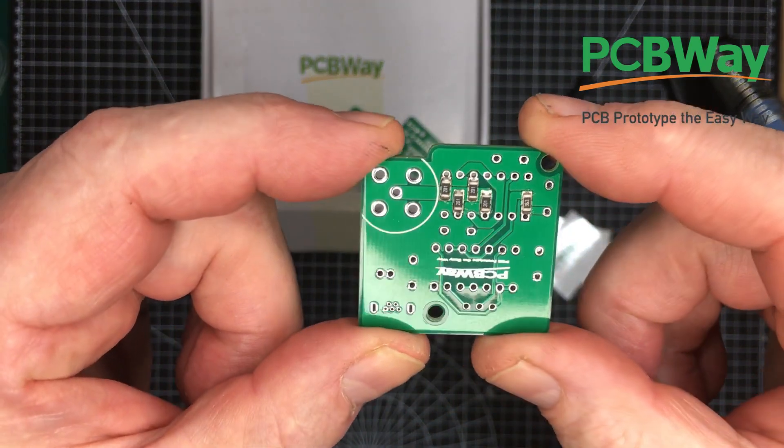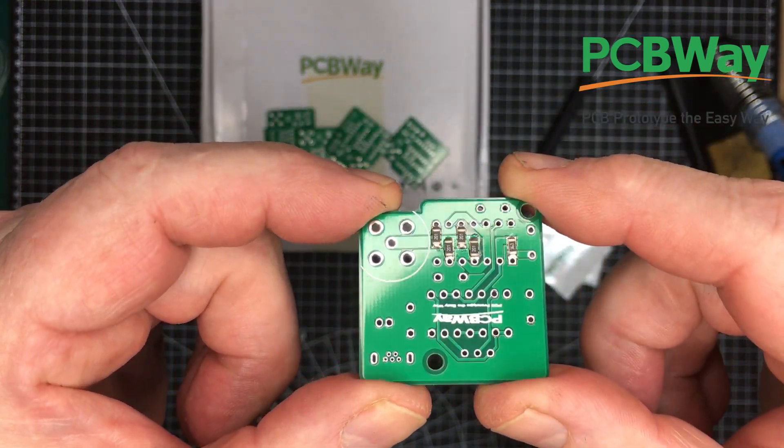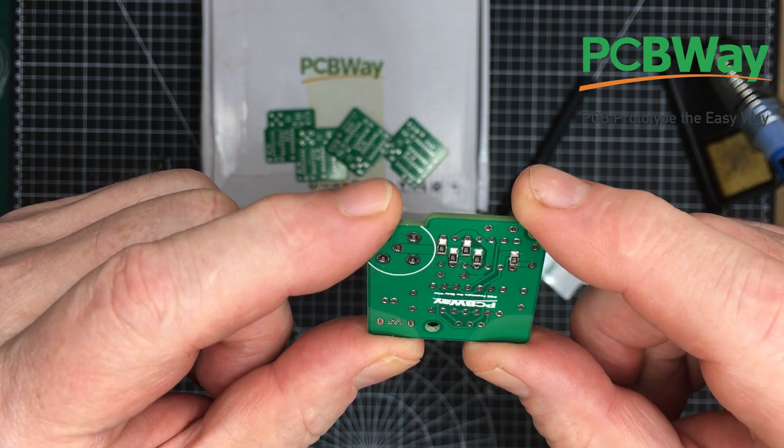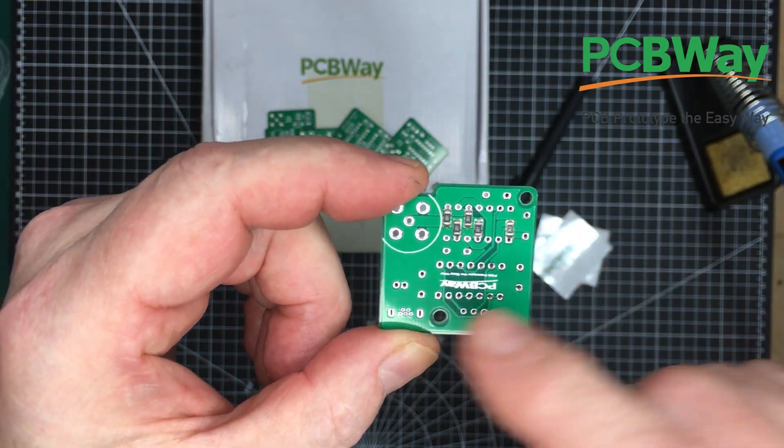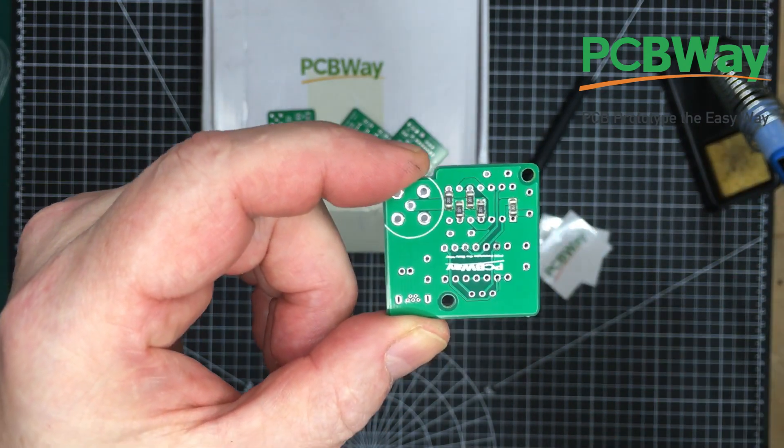That flowed really nicely — nice fillets of solder on the end of those resistors. Excellent. Quality boards these. I'm going to go now and assemble all the rest of the components and come back and give it its initial test.